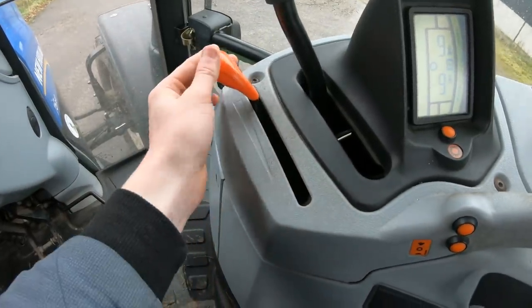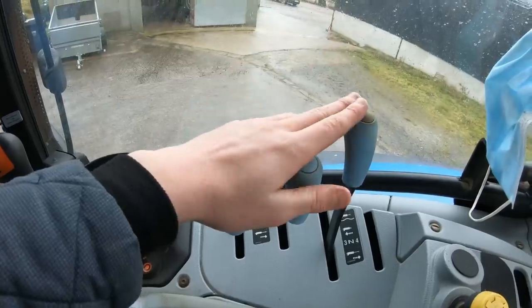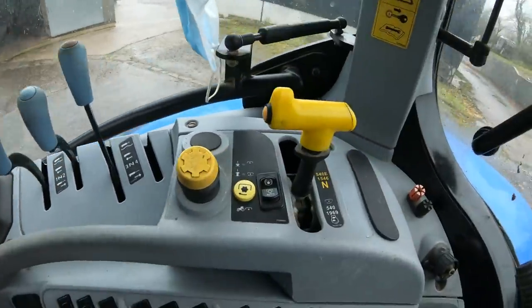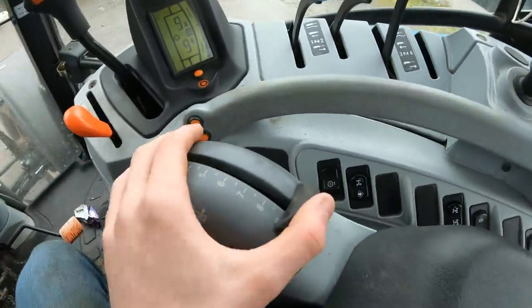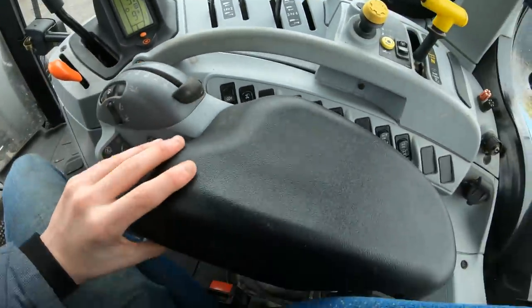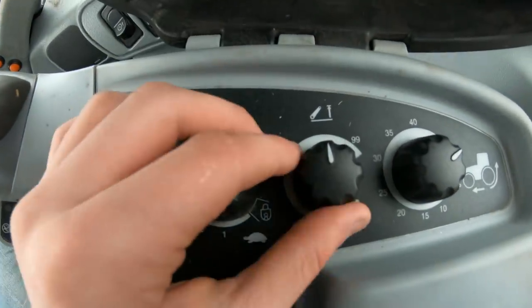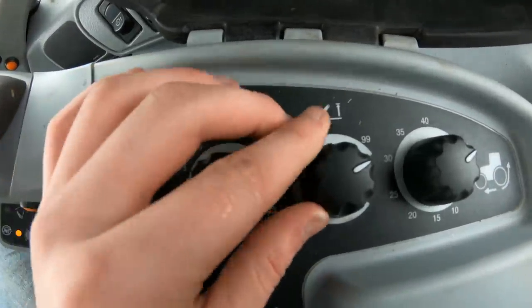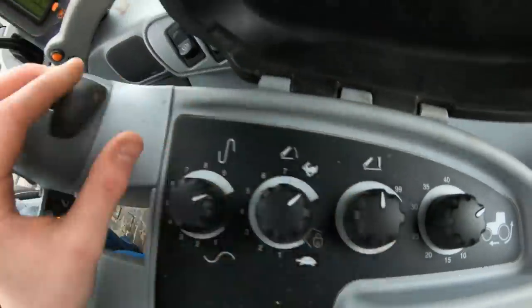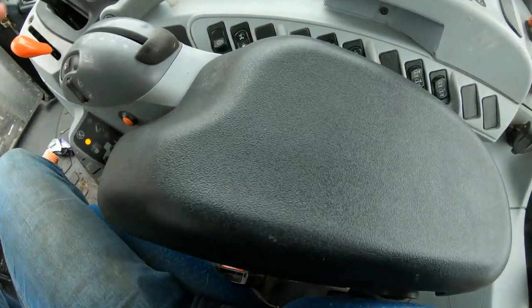Then you have your hand throttle here. Three spool valves - this is a great job for running the baler. Your PTO and all your PTO settings. Then you have your lift, and you lift up this arm and there's all the settings for your lift. If you want to lift the hitch you have to put that up, lift it fully, then once you have it up and your trailer on, put it back a bit and it drops your lift so your lift isn't always under pressure being lifted.